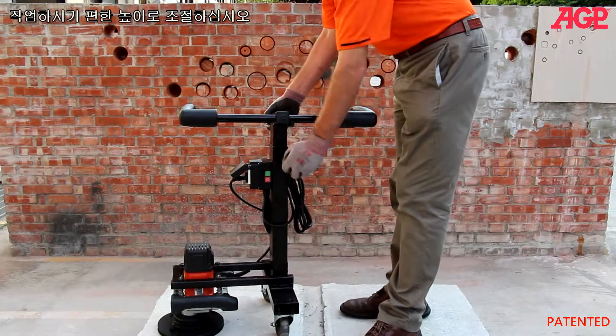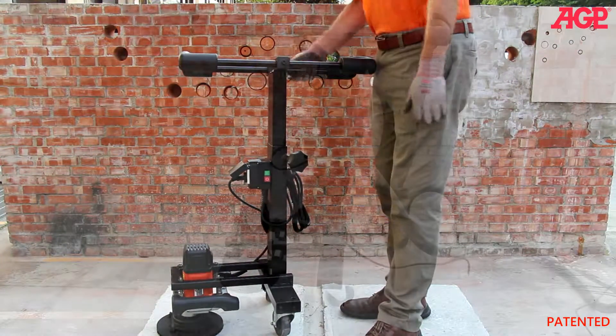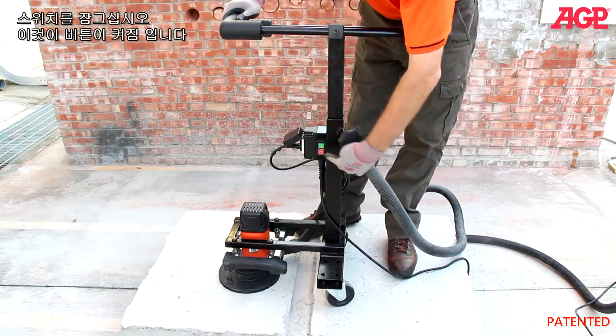Adjust the height to a comfortable working height. Lock on the switch, and now this will be our on button.